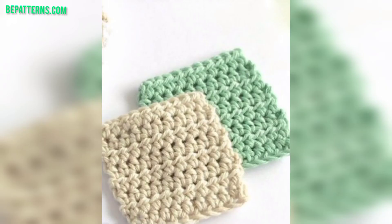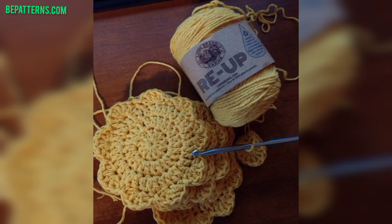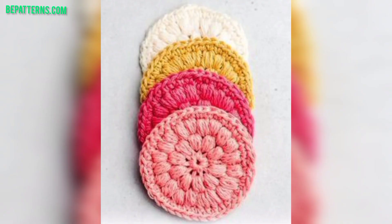For those people who are searching for beautiful and outclass ideas related to crochet scrubby, this is an amazing collection for them. They will get new designs and new ideas related to crochet patterns. Viewers, please like my video and subscribe to my YouTube channel.